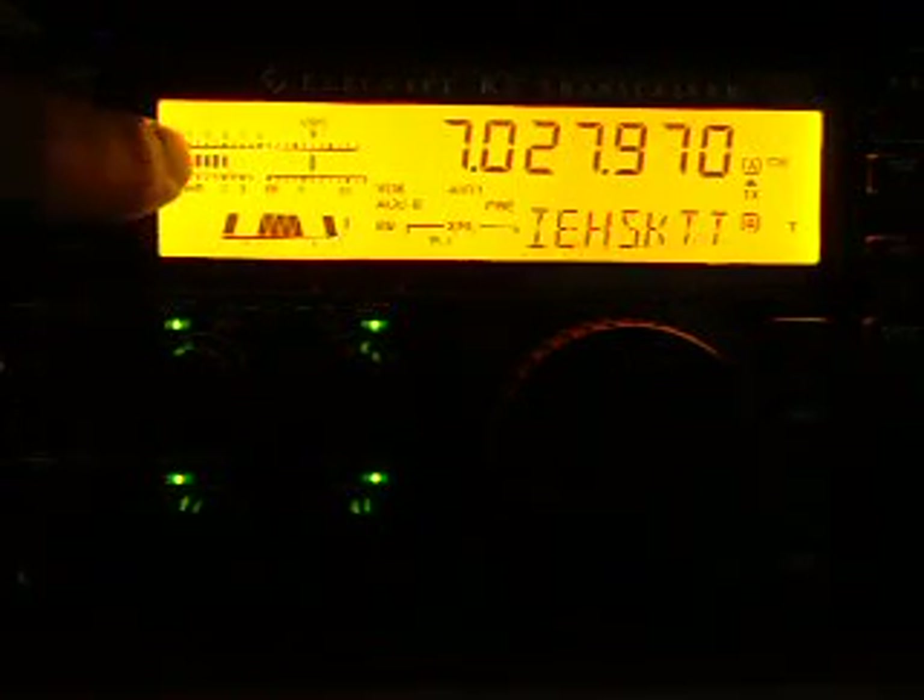Let me use the Noise Blanker and the Noise Reduction — the signal still appears. But as soon as I turn off the Noise Blanker, I have no signal. Wow. Noise Blanker, Audio Peak Filter — this makes a real difference between nothing and the station coming back again.